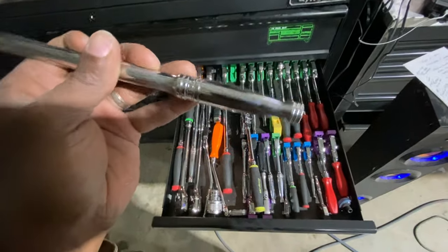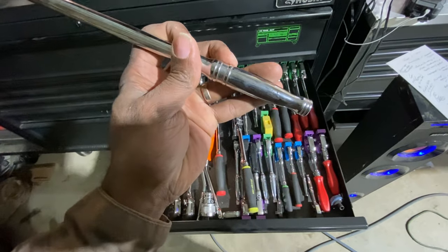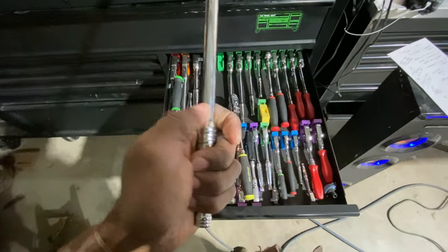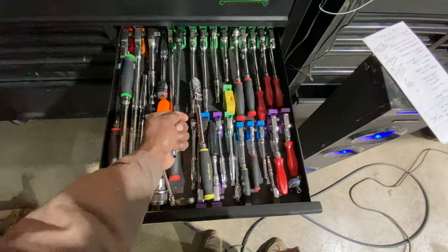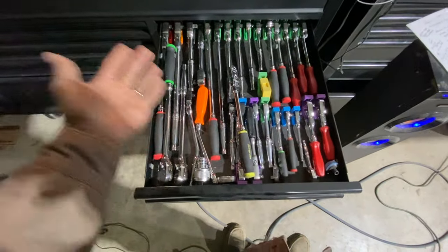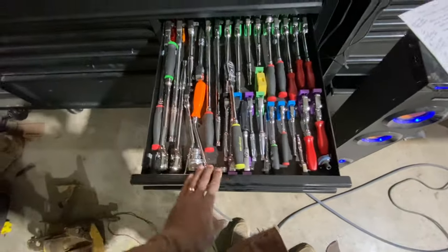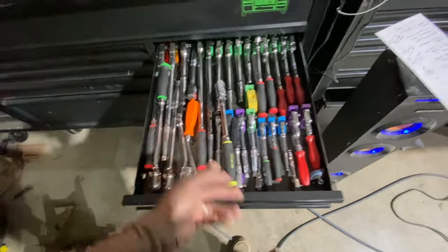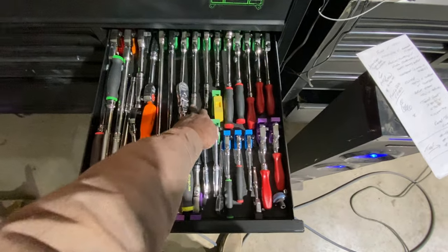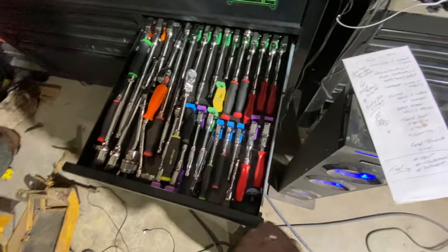He talked about the placement of your hand relative to the grooves on the handle. I like Snap-on grooves personally, but I don't find any real benefit to having those grooves there versus smooth. The really old Snap-on ratchets are smooth and I don't see any gain from having the machined-in portion of the handle.